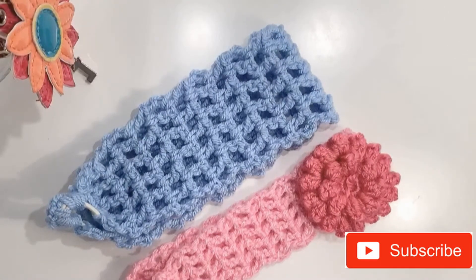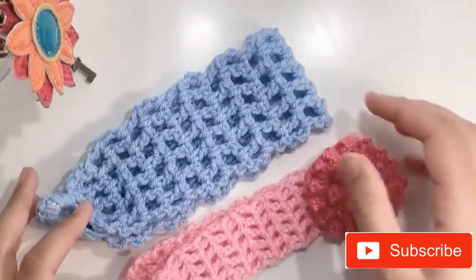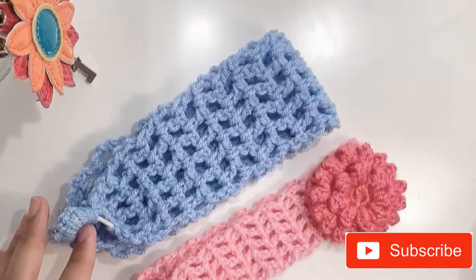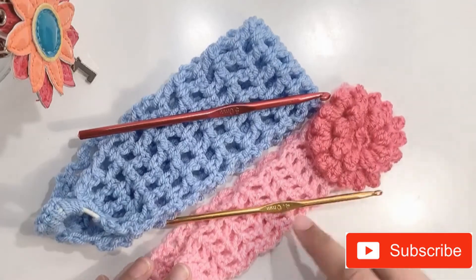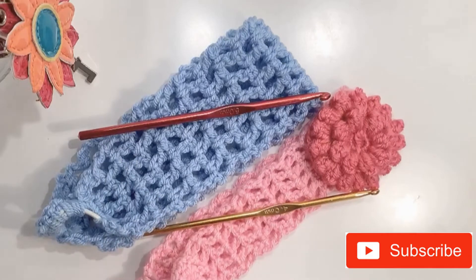Welcome to my channel. Today I'll be showing you how to make these lacy headbands. I have used the same pattern for both headbands, but due to the difference in yarn thickness — I used a five millimeter crochet hook for the blue one and a four millimeter crochet hook for the pink one — the result is they look quite different, but I assure you it's the same pattern. Let's begin.